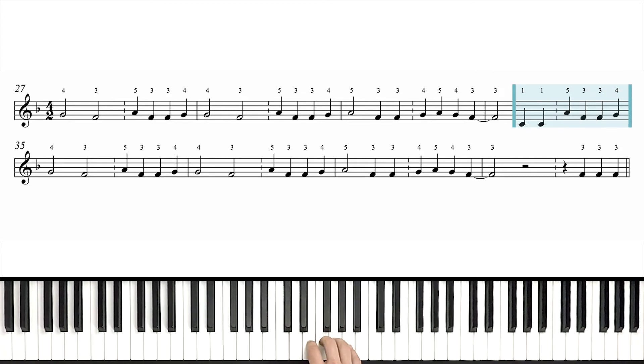Now the next line down starts the same as the beginning: G, F, A, F, F, G, G, F, A, F, F, G, A, G, F. Tie it. Then we're gonna rest and play 3 final quarter notes at the end of this section.